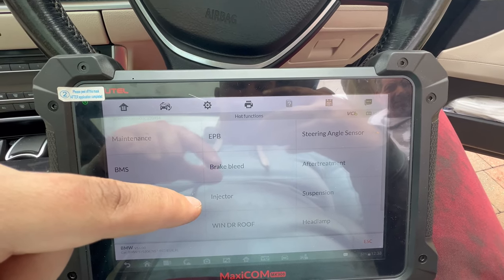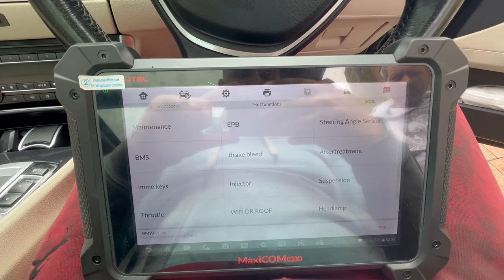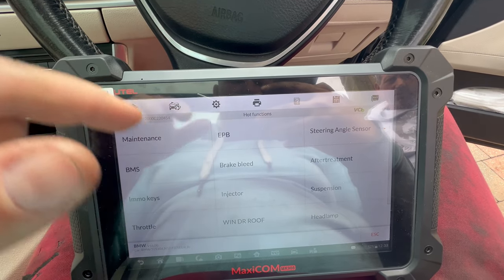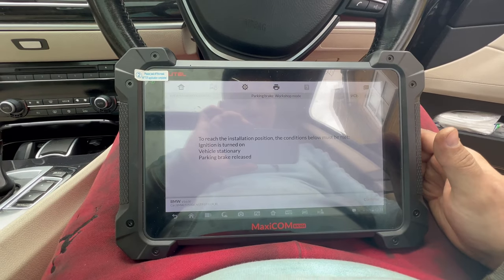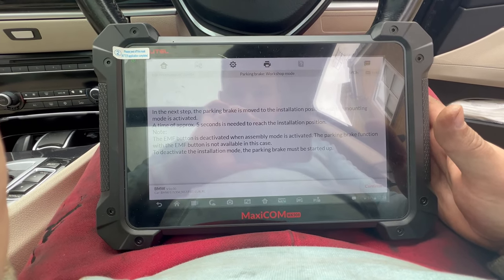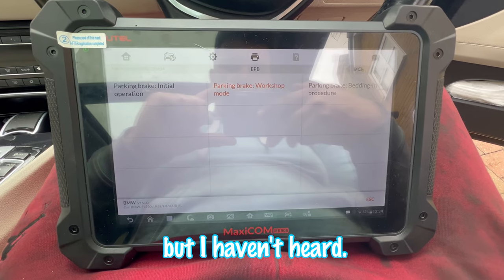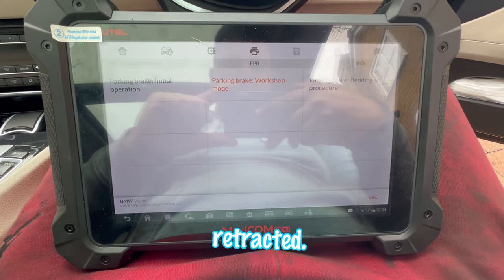One side of the electronic parking brake — either left or right — is not working on this car and the owner didn't get it fixed. I'll show you how to do it with the software tool, and if that doesn't work I'll show you how to do it manually so you can twist it back. It did something but I haven't heard the parking brakes moving, so I'll see if it has retracted.